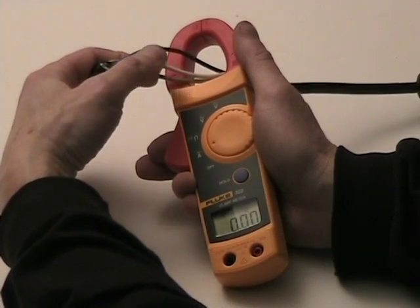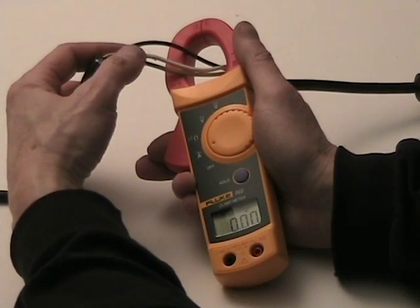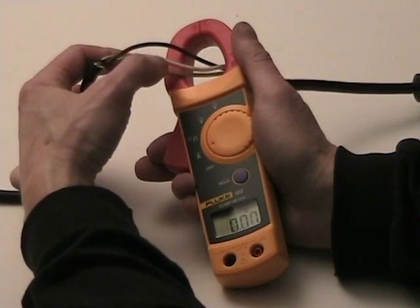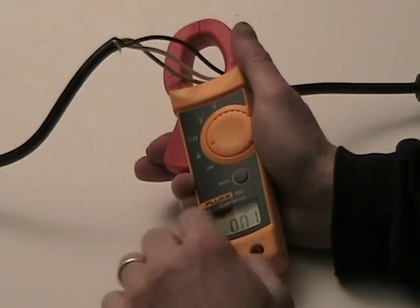...and a green wire. Even though the black wire is probably carrying four or five amperes of current, the white wire is also carrying an equal but opposite four or five amperes of current. And that adds together to produce the zero reading.